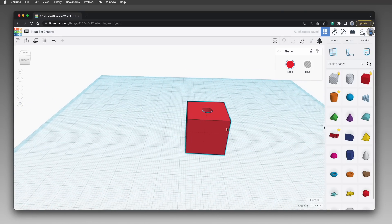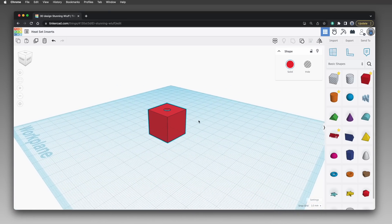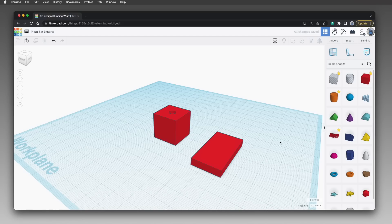While we're here in Tinkercad, let's design a part that will be screwed onto this one so you can see how that works. Drag a 20 millimeter box onto the work plane, then adjust its dimensions to 40 millimeters by 20 millimeters and 5 millimeters tall. There are two ways to design the screw holes: you can design just a hole for the screw so the screw head sits on top, or design a recessed hole so the screw head doesn't protrude. I'll show you how to do both on this rectangle.